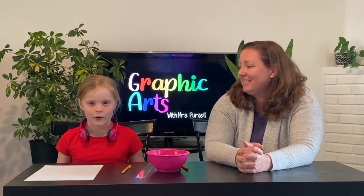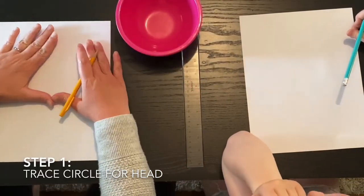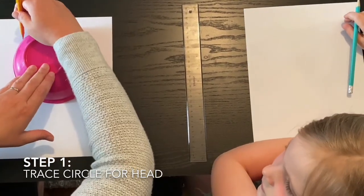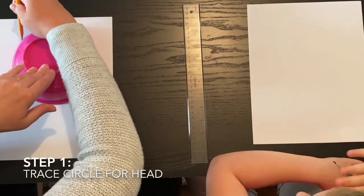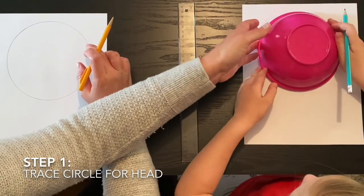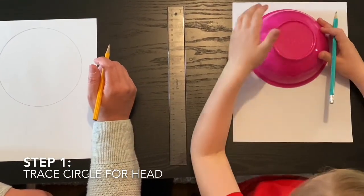Ready to get started? We're going to do it outside! So when we draw the portrait, the first thing we need is a circle tracer. Try to find the biggest circle you can that will fit on your paper, and trace it close to the top. This will be the head of your Senecio, or old man. If you're using a bowl, make sure you put it big side down to trace from it at the top. Trace it.